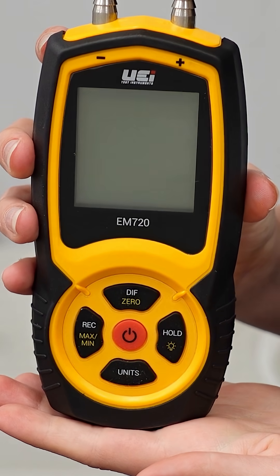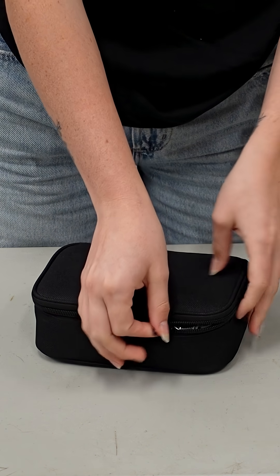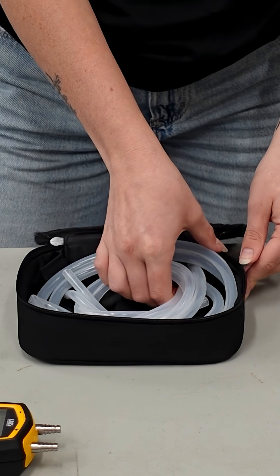You've got the manometer, two magnetic static pressure probes, two stepped T fittings, batteries, a carrying case for convenient storage, and all of your tubing.